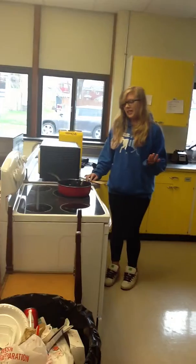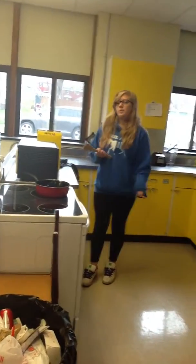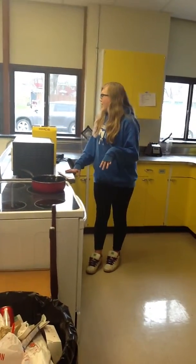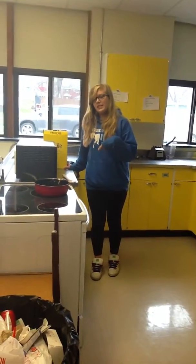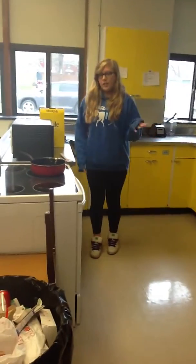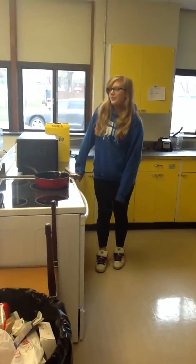All the stuff that you need first is a skillet. You also need a spoon — it doesn't really matter what kind of spoon it is, I'm just using a little one today. You need Cheerios, and you also need butter. I am using 6 tablespoons of butter because it's for a big class, but what you should be using for your family is 4 tablespoons of butter.